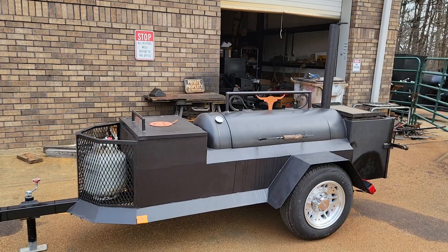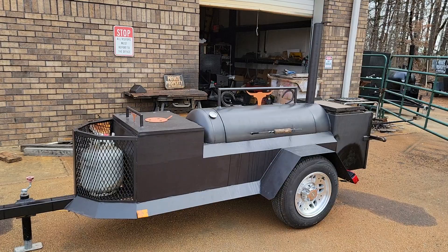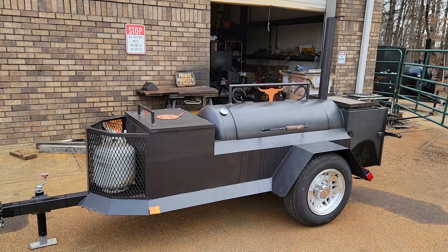Good morning everybody, this is Roland, Barbecue Smoker Pros, Brasselton, Georgia. If you're looking for a nice home backyard smoker or starting your catering business, we got an awesome smoker here.